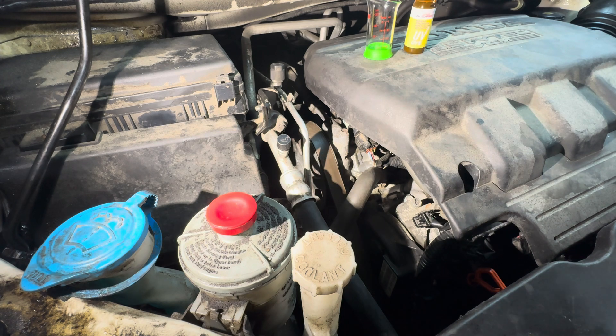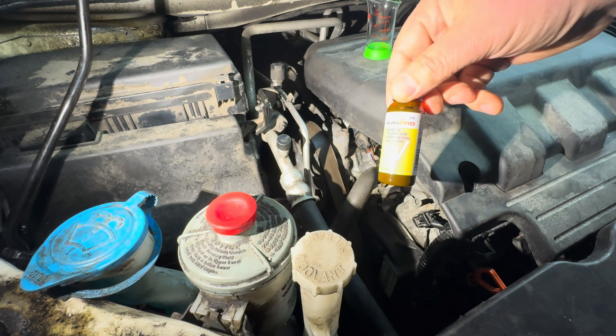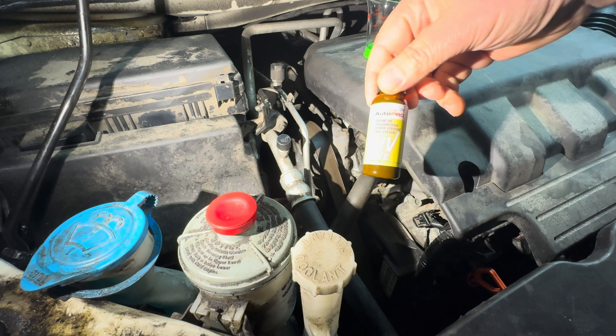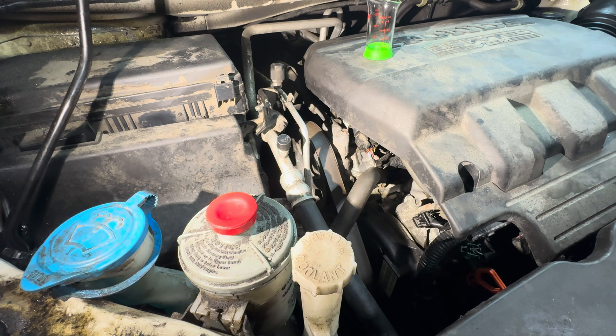What I did is I picked up some UV dye from the parts store. Any of the big three parts stores — AutoZone, Advanced, or O'Reilly's — carries it. It says it's usable on power steering pumps, and also says to use an ounce on a full transmission or engine oil.